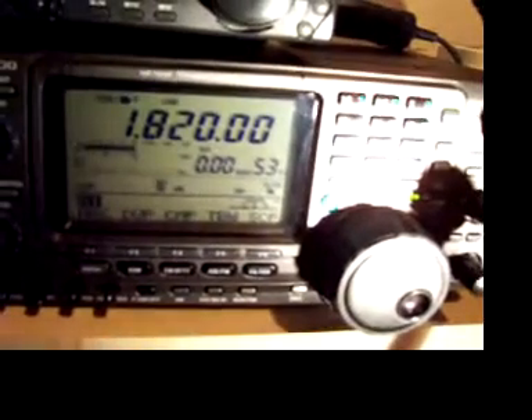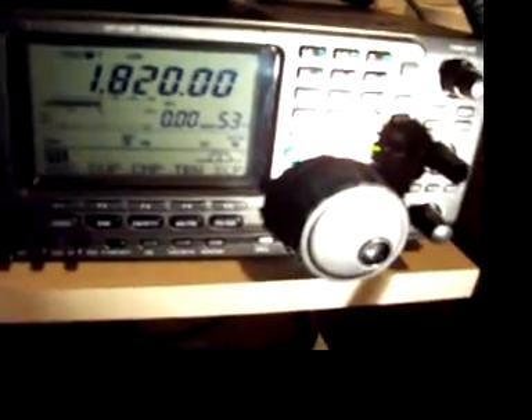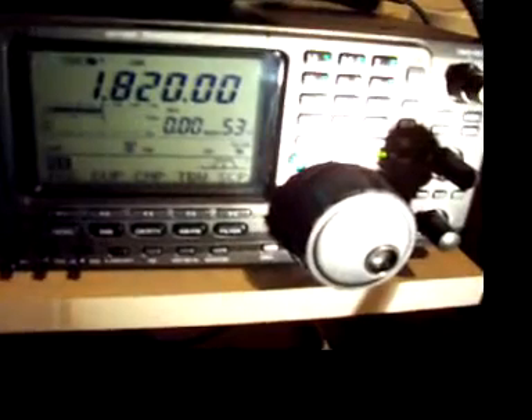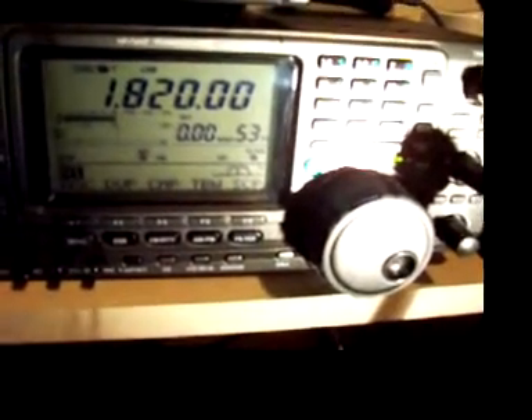I'm going to show you an A/B comparison between the 160 meter dipole and the inverted V's for 20 and 40 meters — what the received difference is between the two antennas. The signal I'm receiving at the moment is a navigation beacon, I believe down in Wellington, which is about 250 to 300 kilometers south of my QTH in the lower part of the North Island. So this is a NAV beacon, and this is on the 160 meter dipole.